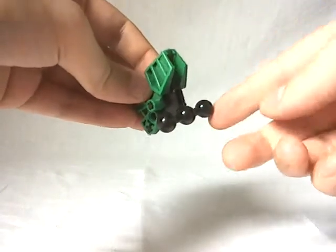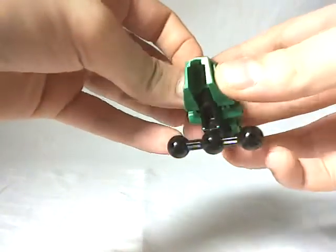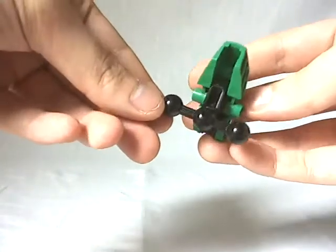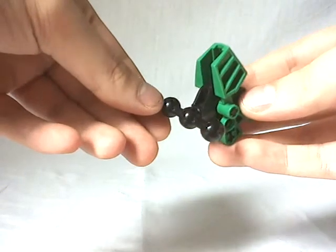So first we have the pelvis part, or the pelvis section of my mod, which is made with one Hero Factory bone part, which is a really specific part first released in Waspix. Here it is, with three ball joints and two pins.